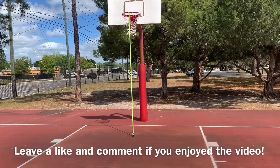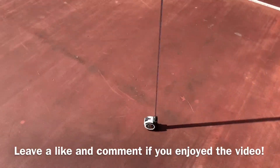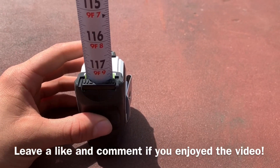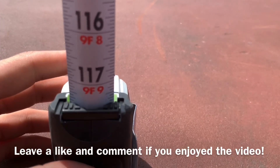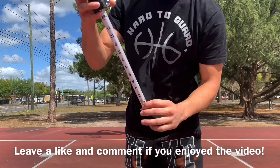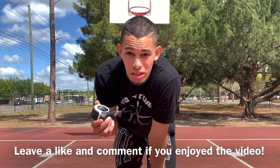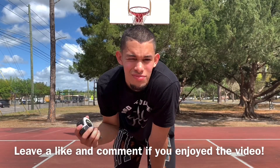Alright, measuring tape is in. As you can see, it's right there. So the back of the measuring tape is right at nine, nine and a half. So this part of the measuring tape was at nine, nine and a half, and then this part of the measuring tape is three inches and a fourth of an inch. So the rim is ten feet and three fourths of an inch high. Not too bad.